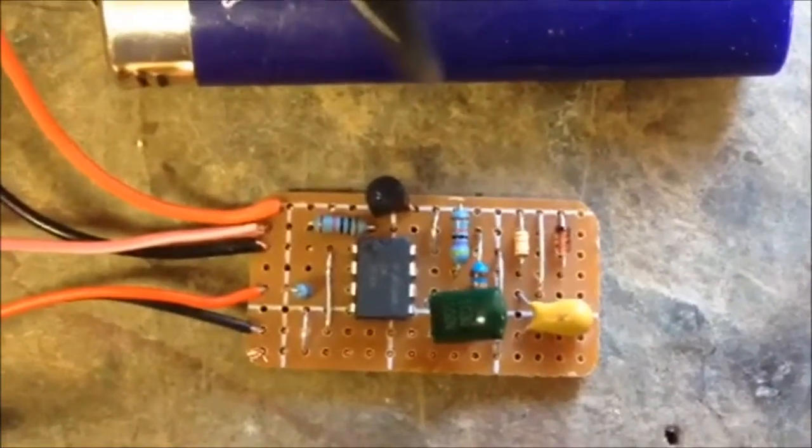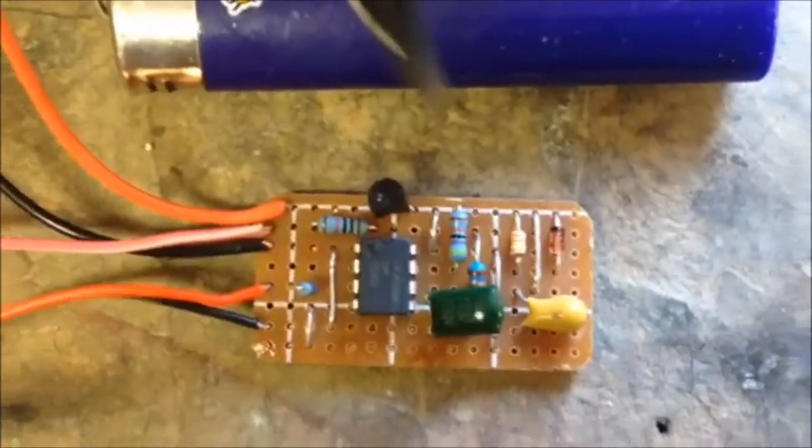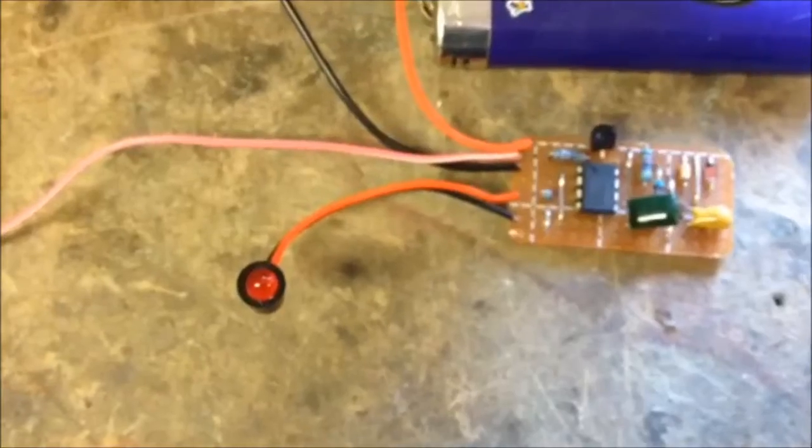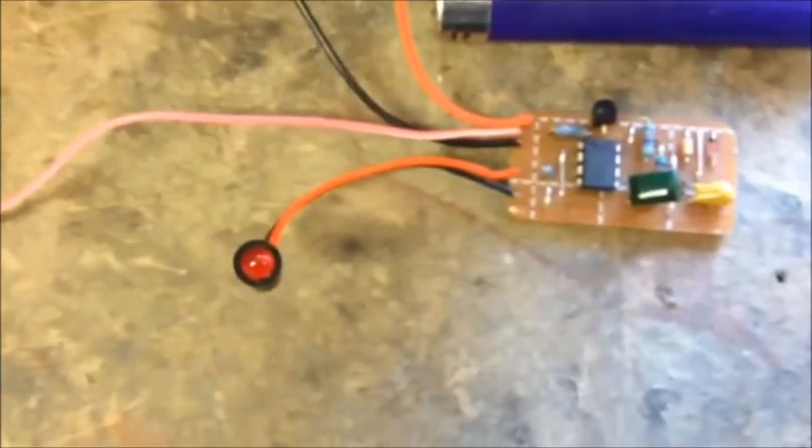Here's the alarm flasher circuit — you can see the scale with a big LED. It's flashing about once every three seconds, and the flash duration is only about half a second. It automatically turns on when the ignition is turned off.